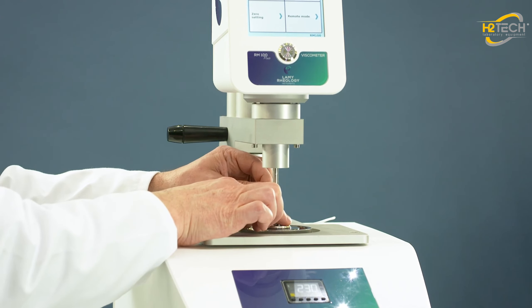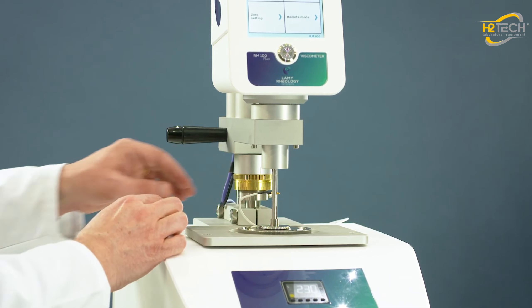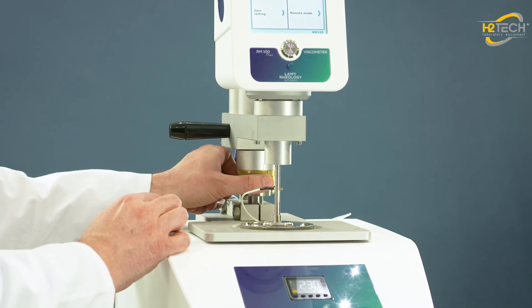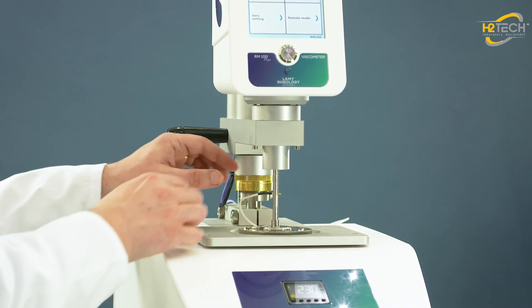Plug the white cable inside the spindle's shaft. Turn the brace ring clockwise until the beeping sound. The measuring position is reached.